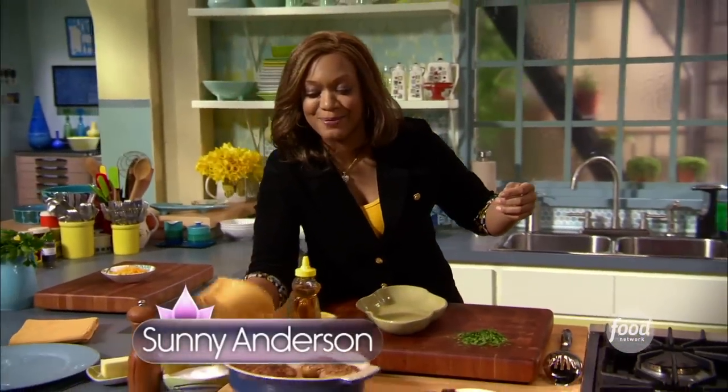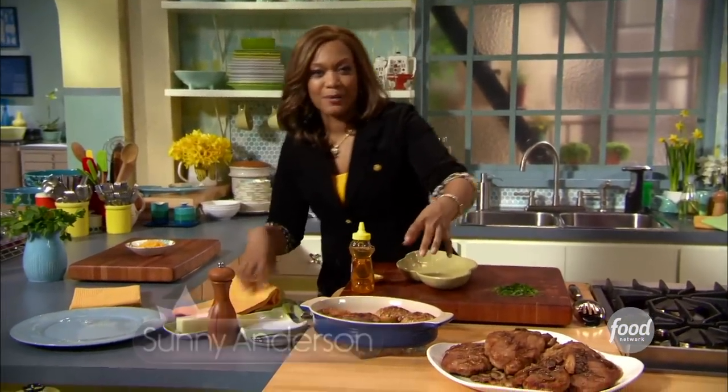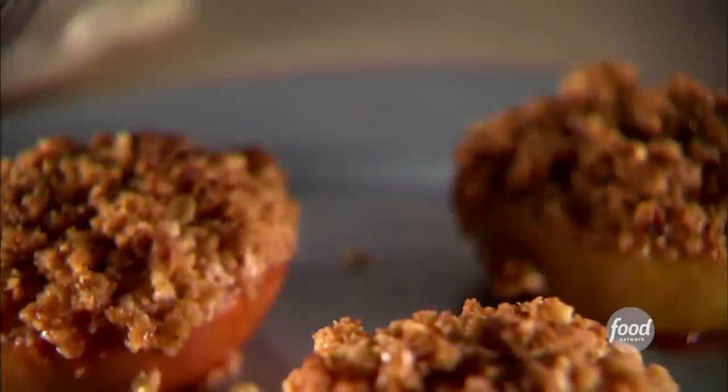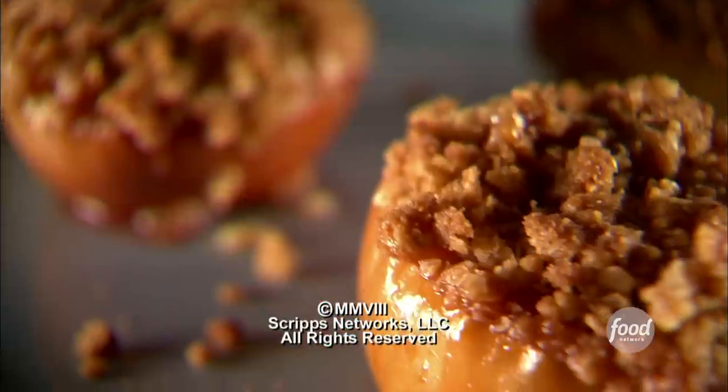The baked apples fresh out of the oven — crunchy top, juicy apple, and that little dollop of jelly on the inside. It's like a surprise when you crack it open. It's gonna be so good for dessert.